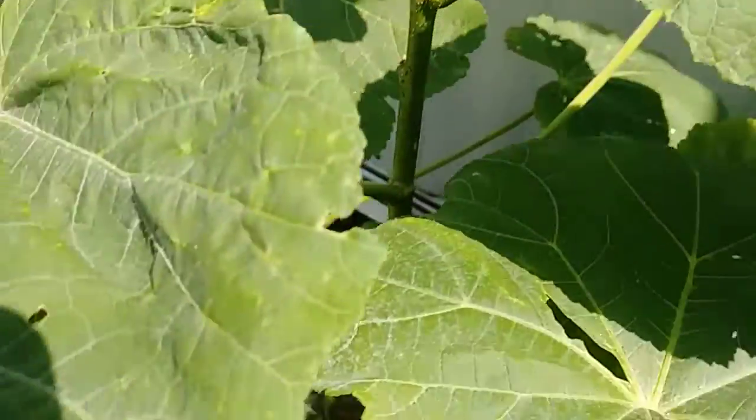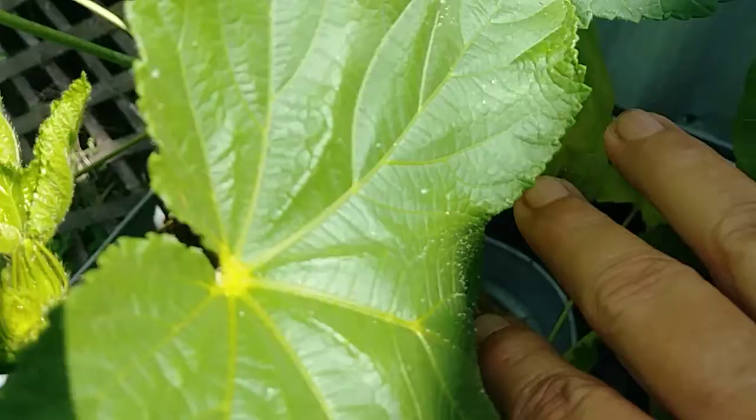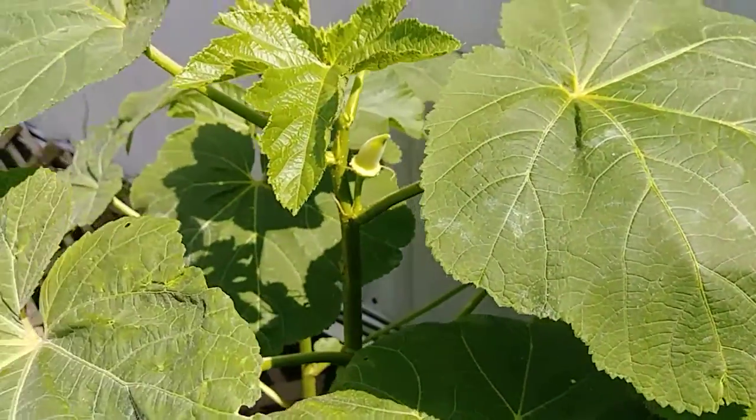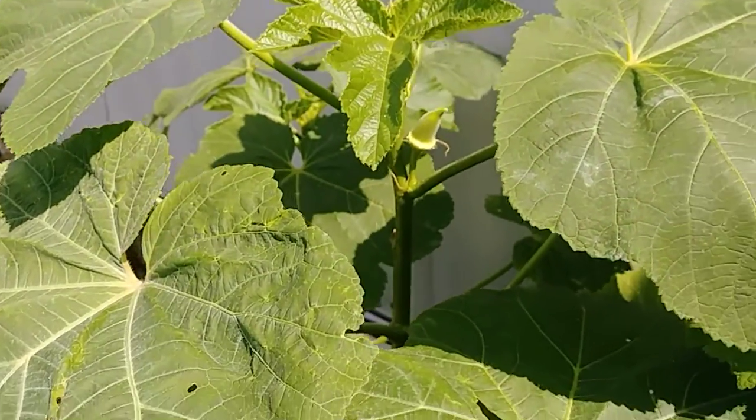This cluster here, there should be blooms in a few days. I'll bring you over here to this cluster - here's the top of the okra plant. It's looking really good.